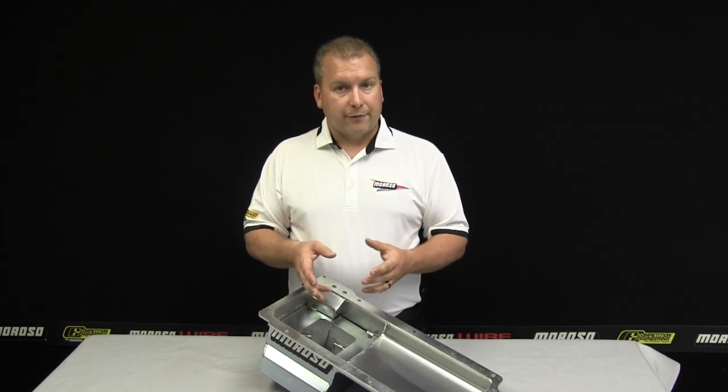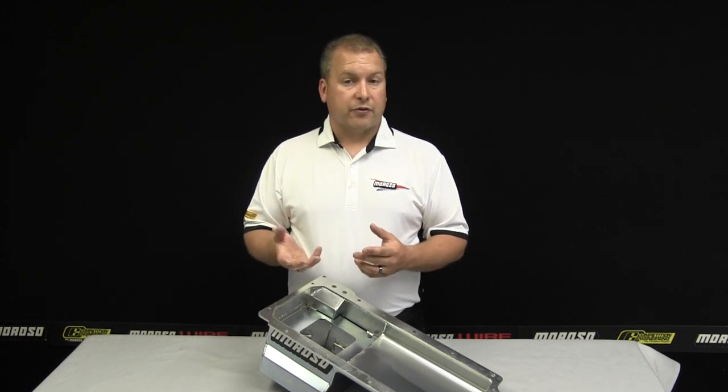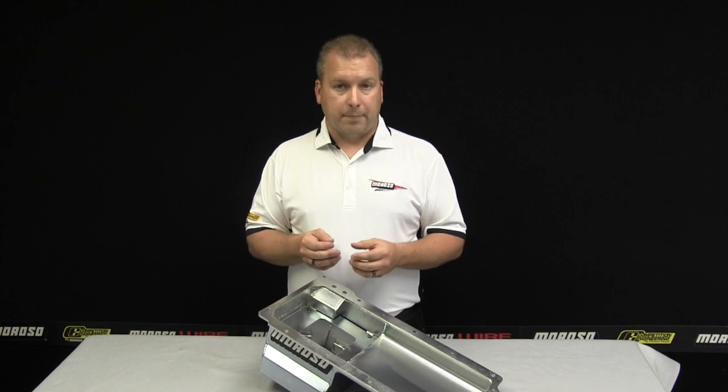This diamond-shaped trapdoor baffle can be installed into any foreign or domestic pan that Moroso offers, and in some cases you can actually still use the OEM pickup.